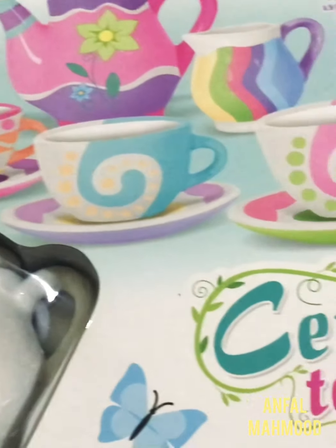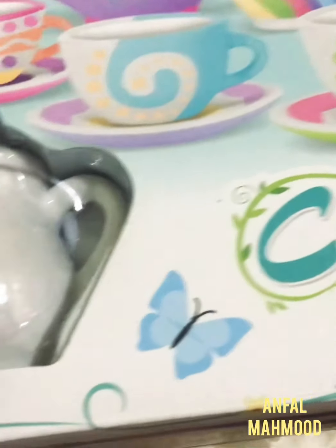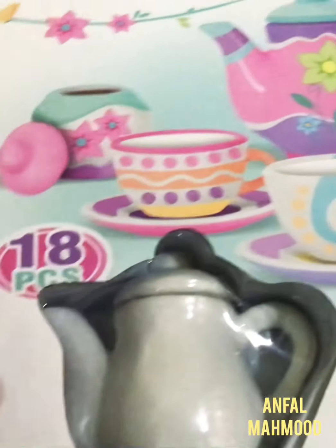Hey guys, today I'm gonna unbox this ceramic tea set. In this video we have this plain tea set and we have to paint this tea set with these painting colors, just some like this.